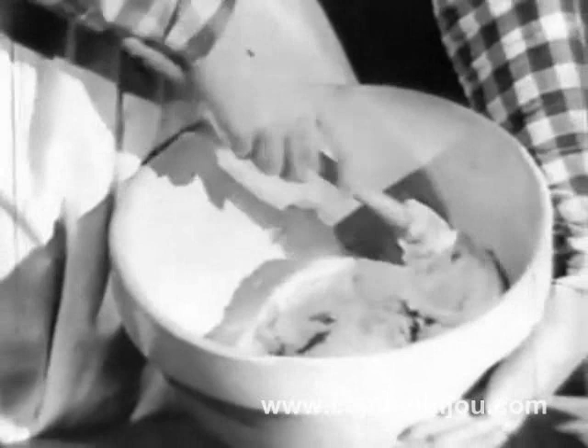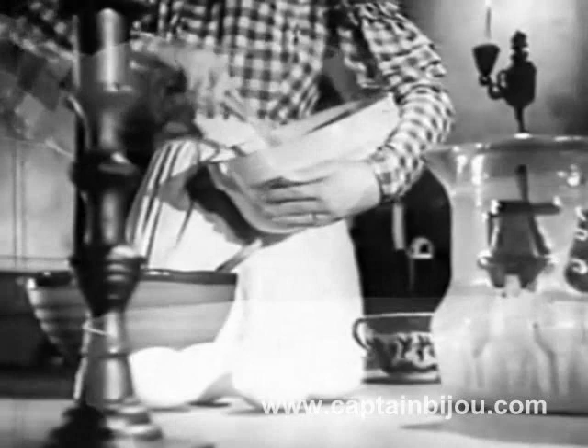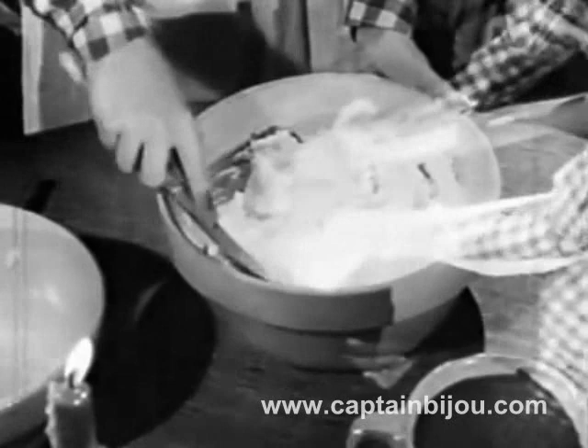Take two cups of quick-dissolving Imperial Pure Cane Sugar. Cream with butter till it's light and fluffy. Vanilla and almond flavoring, milk and water. Fold in the egg whites gently, and after 25 minutes...